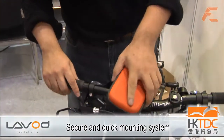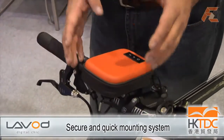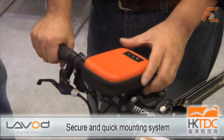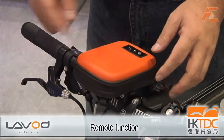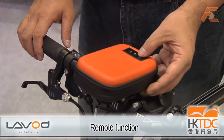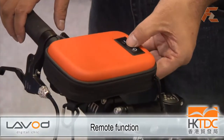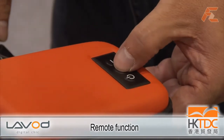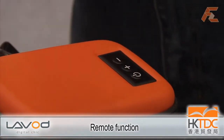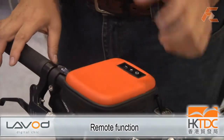Let me show you how it works. It mounts on the bicycle handlebar, and different from other soundbags, after you turn on the iPod, you just easily switch it on externally and you can control the volume without having to stop and open the bag again. So this is a dedicated design for bicycle.